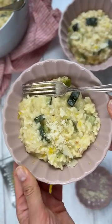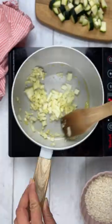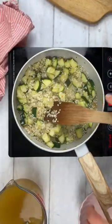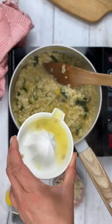It's episode one of Delicious Clean Free Meals and today I'm showing you how to make this creamy lemon and courgette risotto. This is perfect to make now as courgettes are coming into season in the UK, so if you've got a glut in the garden, now is the time to make this.